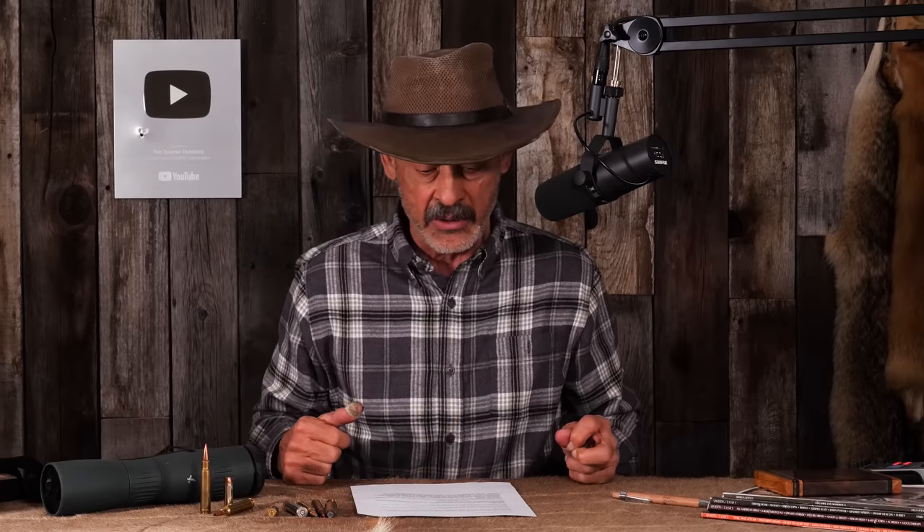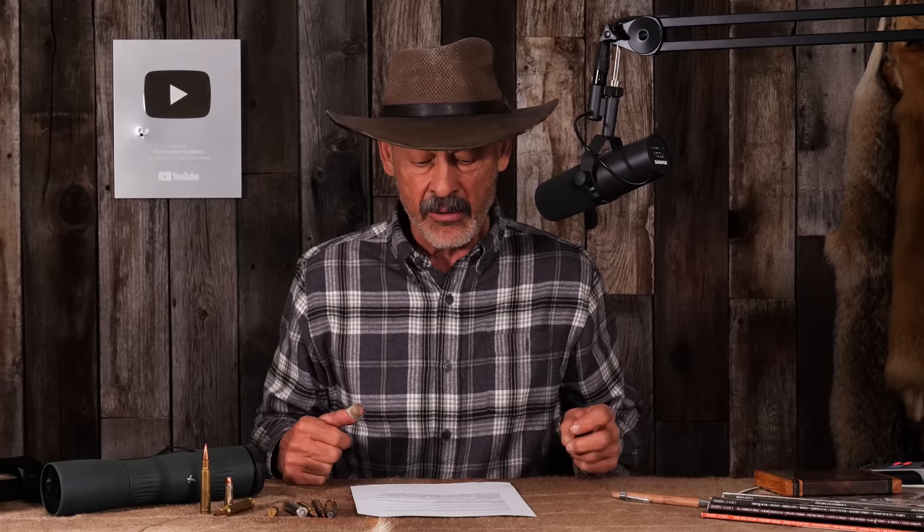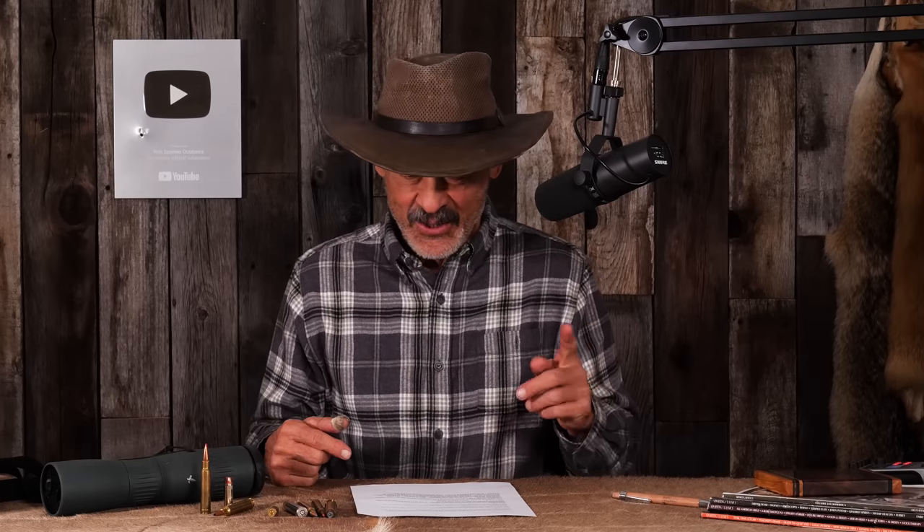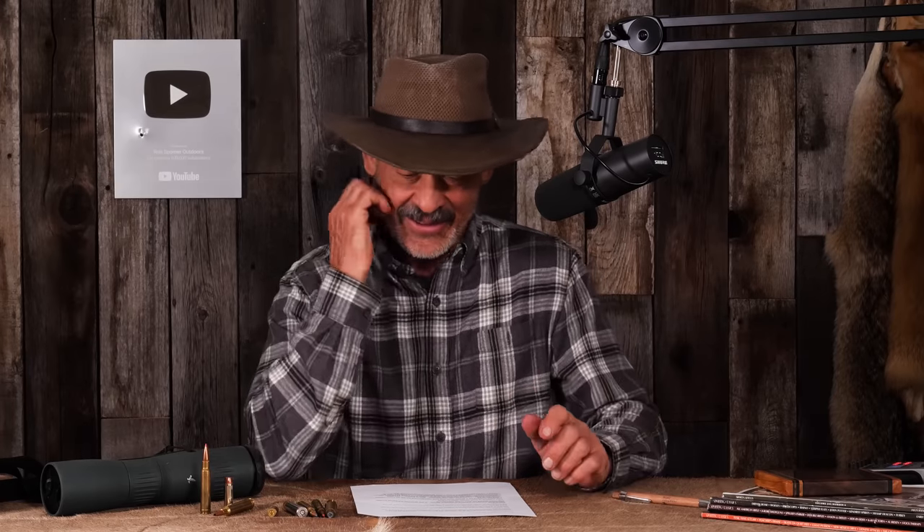This is Bob Johnson, and he's actually asking a question. He says, hey Ron, if you're shooting downhill or uphill at a 45-degree angle and it's 600 yards to the target, what range should you aim at? I know the answer, but I'll bet many don't. What Bob is getting at here is whether your bullet is going to strike higher or lower when you're shooting at steep angles, because it does change things.